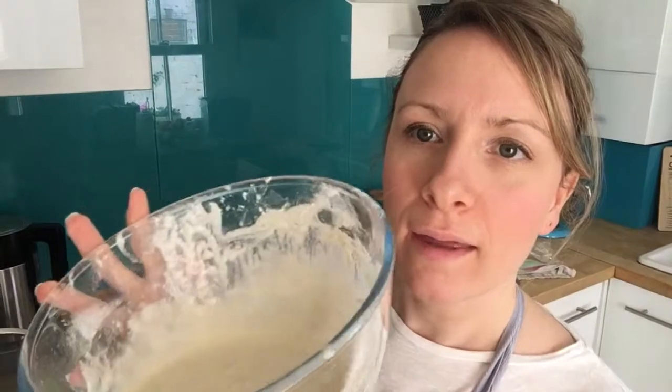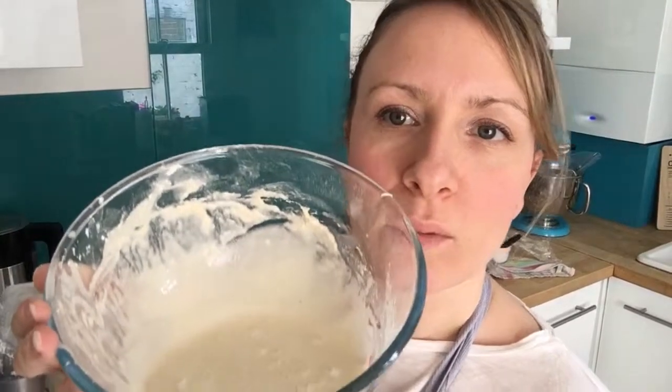Before you put the hot cross buns in the oven, make the cross paste: put 75 grams of plain flour in a bowl with 100 millilitres of water, mix it to a paste, and whisk out any lumps with an egg whisk. It looks like a simple thick paste. Put it into a disposable piping bag and snip off a very tiny bit at the end so you have a really small opening.